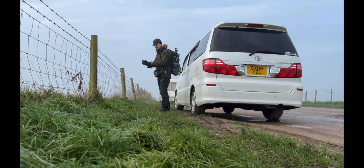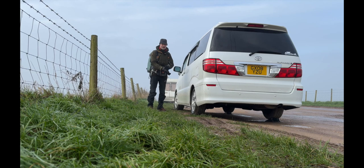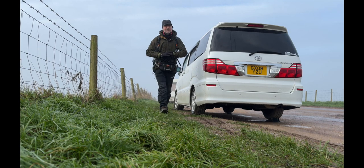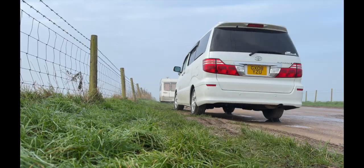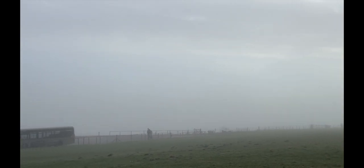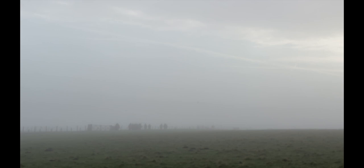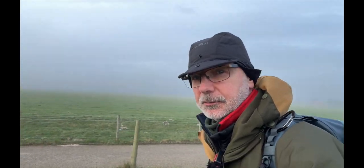Well, welcome to a very foggy and very cold start at Stonehenge. We're going to see if we can get some atmospheric shots of these stones. We've got some early risers there for the coach tour. I've got to say that my expectations for this morning are quite low, but we'll see.